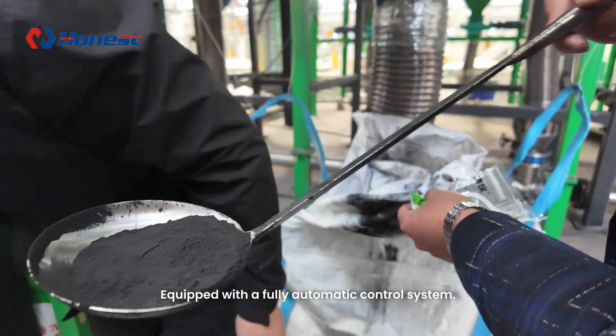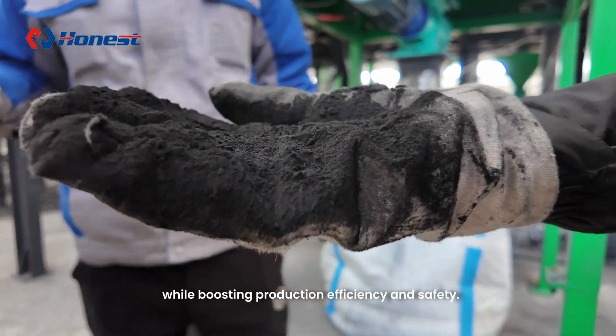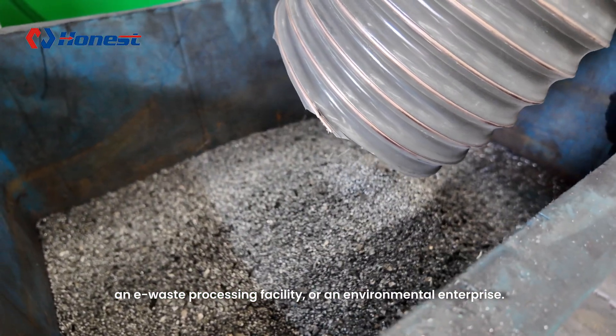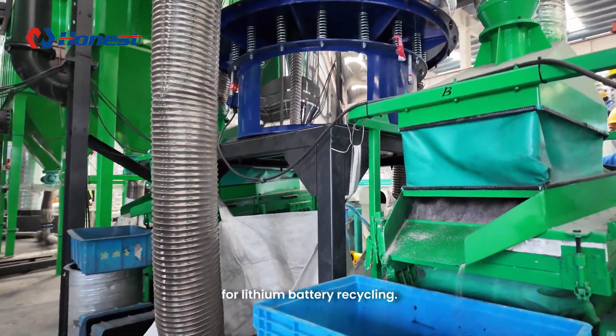Equipped with a fully automatic control system, the machine simplifies manual operation while boosting production efficiency and safety. Whether it's a battery recycling center, an e-waste processing facility, or an environmental enterprise, this machine provides a powerful and reliable solution for lithium battery recycling.